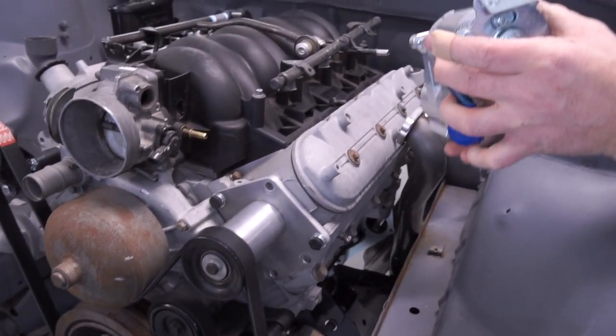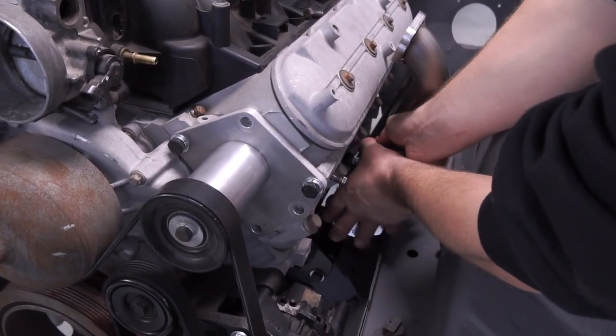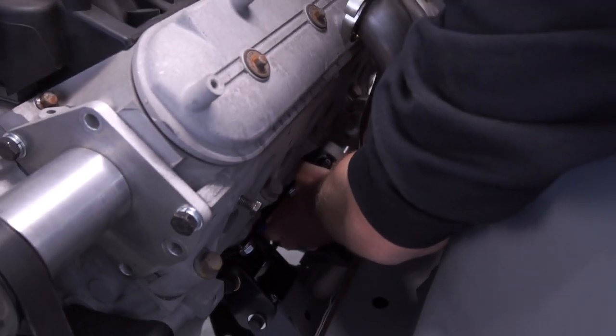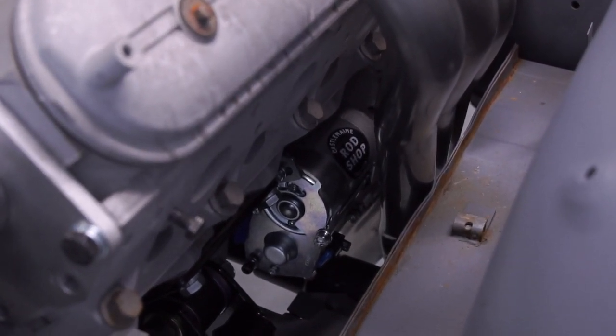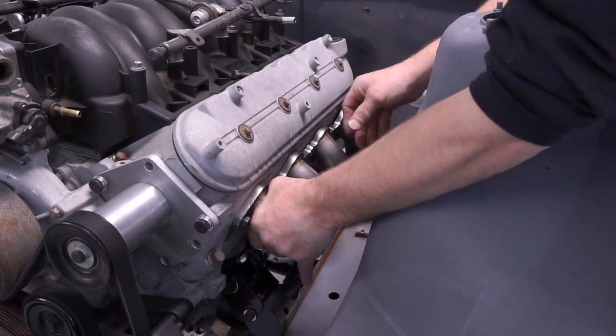The time has come to install your Rodshop supplied left hand side starter motor. Note that the left hand side pipe is not fully installed at this stage — this will allow more clearance when installing the Rodshop LS pipes.